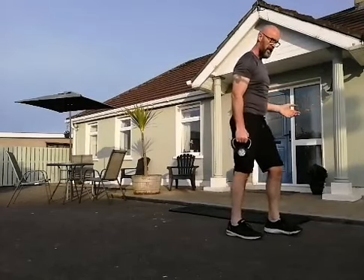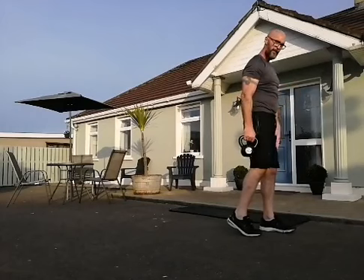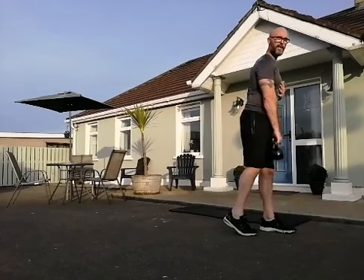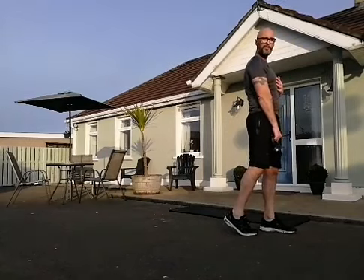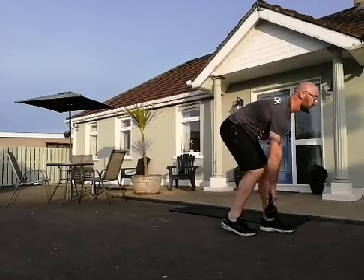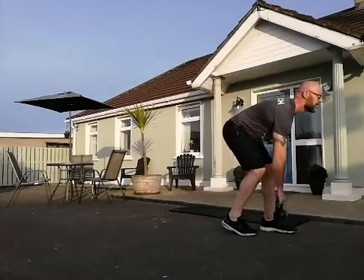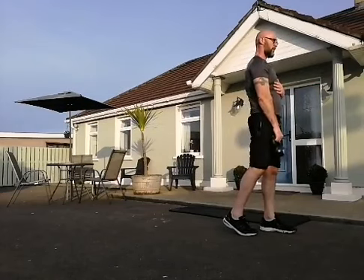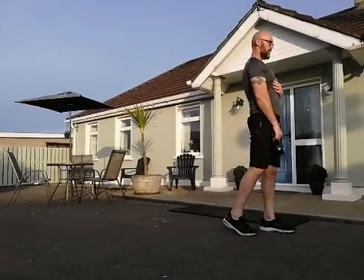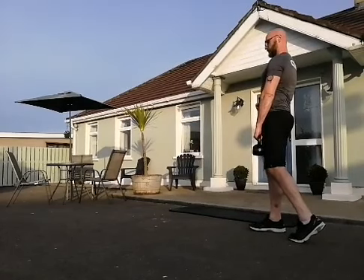Staggered deadlift. Whichever leg goes in front, I'm going to swap hands — left leg in front just slightly, just a slight stagger. My right foot is back, right heel is in the air, so I'm up on my toes. Left foot forward — most of my weight is on my left leg. Single arm straight leg staggered deadlift, keep that back straight, don't let your hips twist. Let's go 10 of these. Swap over — heel in the air, most of the weight down over your right foot.